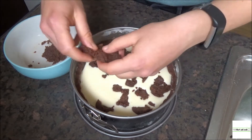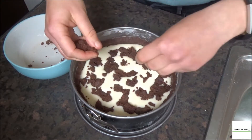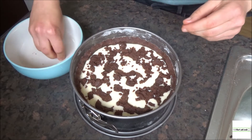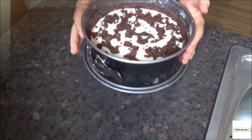Then comes the fun part — take the leftover chocolate dough, rip it up into small pieces, and scatter it evenly across the top of the cake to make a nice little pattern.